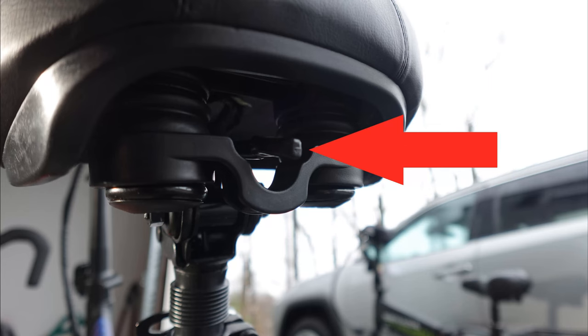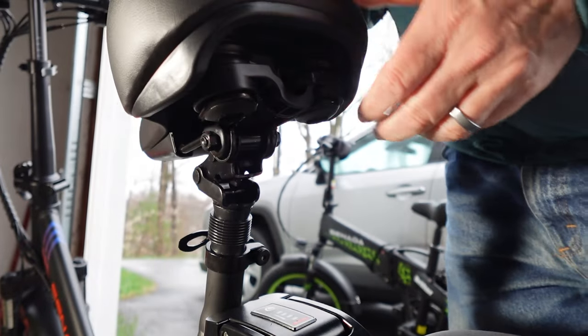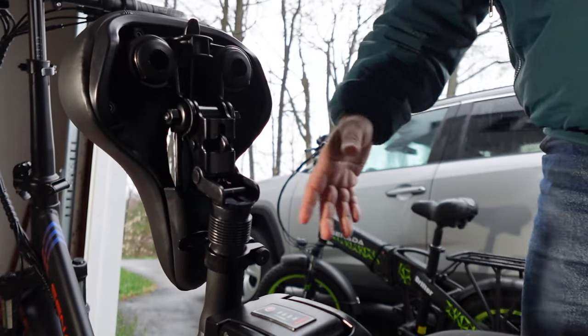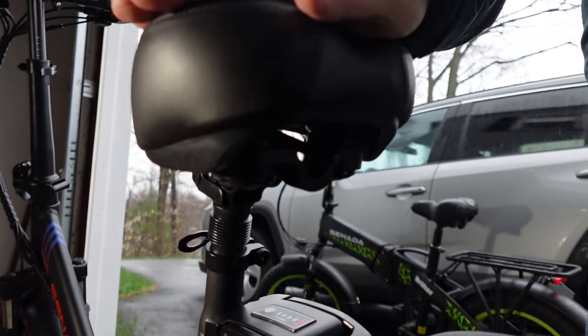The next item to take notice of is the lever under the saddle. Pull this lever up to release the seat and swing it upwards. You can also just loosen the seat post quick release and pull the entire saddle and seat post completely off the bike.